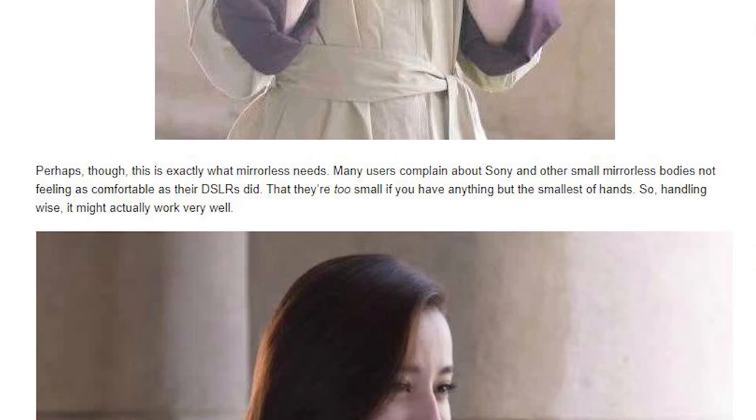They're too small if you have anything but the smallest hands. So handling-wise, it might work out pretty well. He's thinking that the design he doesn't like is to resolve the issue of people finding mirrorless cameras too small, which hasn't been a huge complaint of mine, but I know certain people it has been. Kirk Tuck over on the Visual Science Lab doesn't tend to prefer too small — he thinks it's not necessary for mirrorless to be that small and light. With the compounds and alloys available, we don't need a camera to be super small just to be light.